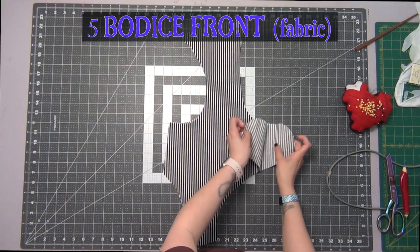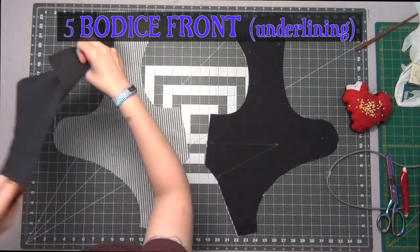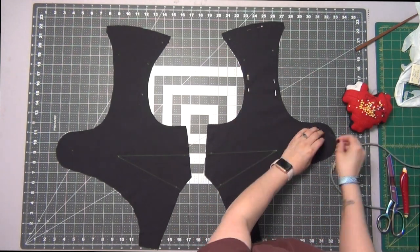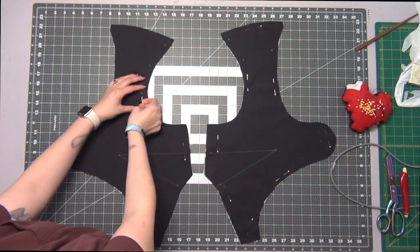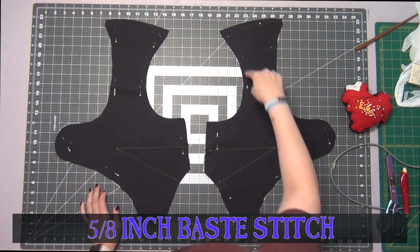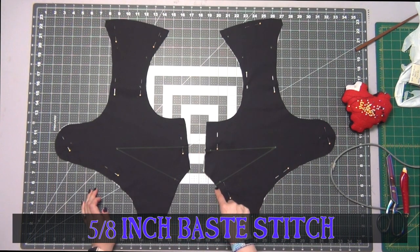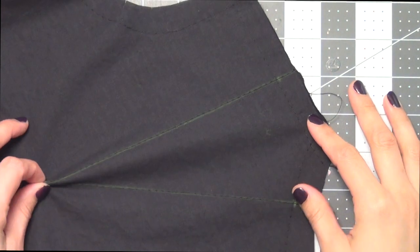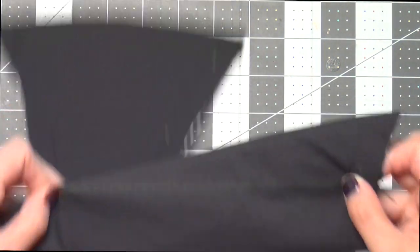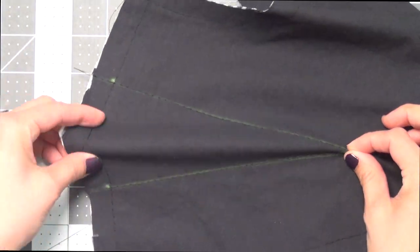Grabbing our bodice front fabric pieces, we're going to take our bodice front underlining pieces laying them wrong sides together, pin up all the edges, and do a 5/8 inch base stitch creating one piece. You also want to do a base stitch along the dart lines. We're going to fold our darts by grabbing the inner dot and connecting the outer two dots together to create a little triangle, pin this together, and do this to both of your pieces.